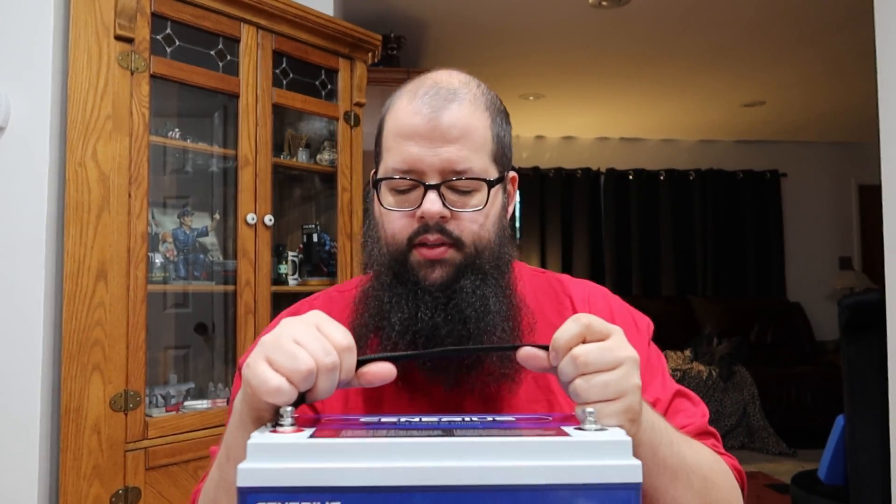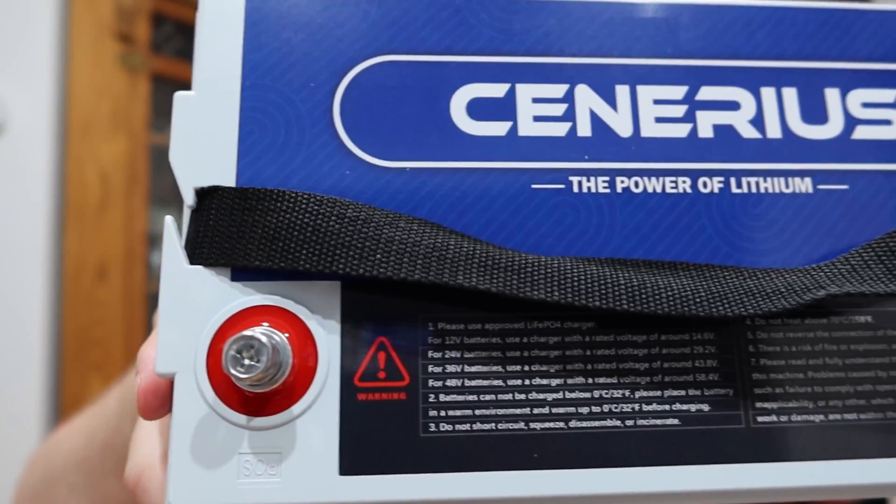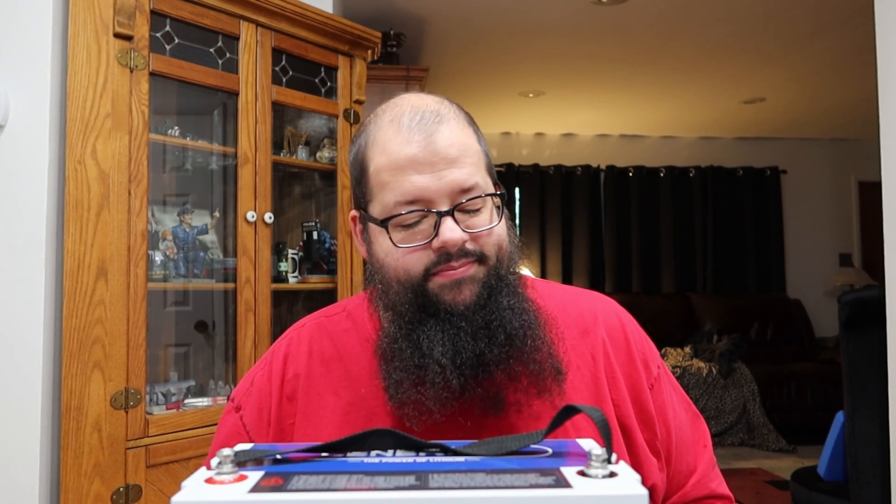I'll see you guys in the next battery test. Feel free to check out the rest of the channel. I just noticed something that's going to annoy me — so the stickers face one way, meaning the text is legible from one direction. But the positive and negative labels by the terminals are upside down compared to the sticker. Someone could have designed that sticker a little better — they could have flipped the text and the logo. But if that's my only complaint with it, I guess it's alright. Be aware of that if you're OCD. Thanks for stopping by.